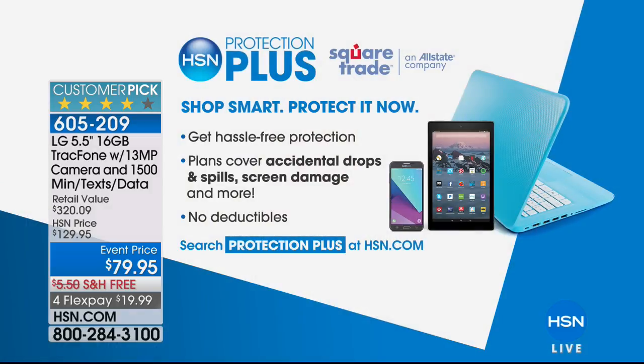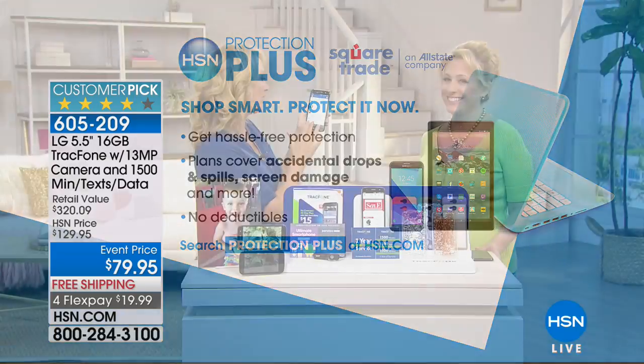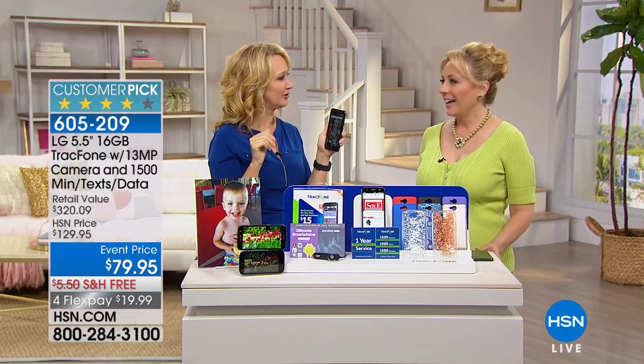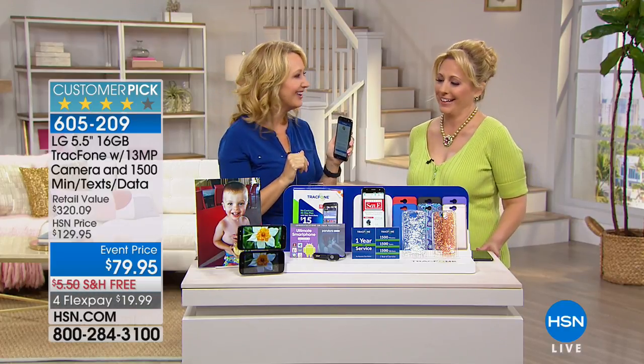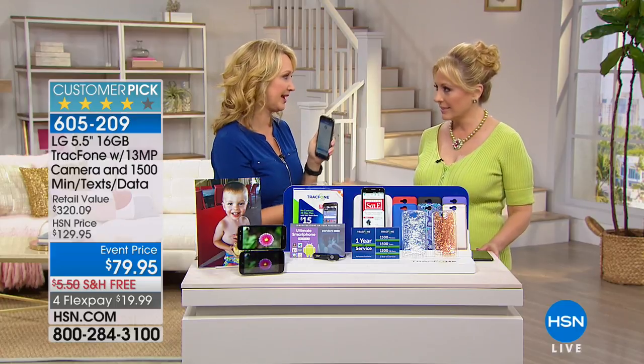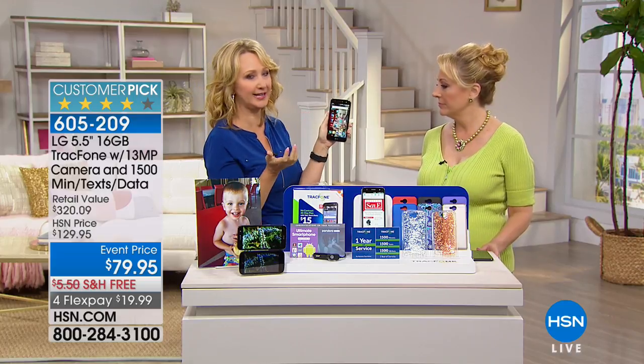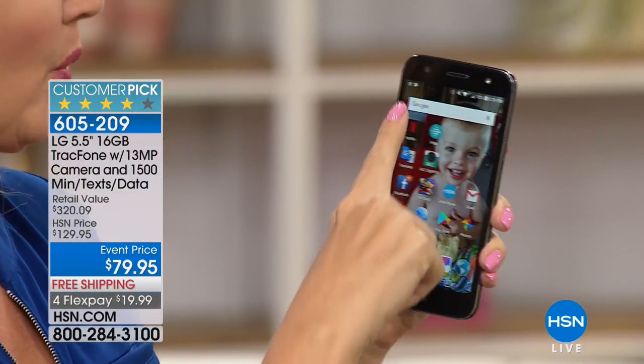Under $20 with free shipping and handling. We also have Protection Plus — for three years it's $20.95. If you're like me and drop cell phones in the toilet, you might want to add it. Accidental drops and spills are covered. This is also Android operating system — Android Nougat, one of the latest. It means a very easy experience. If you can touch a button on your screen, you're going to be able to use this phone.